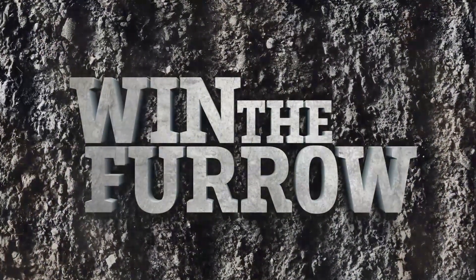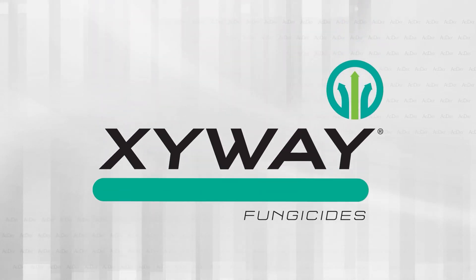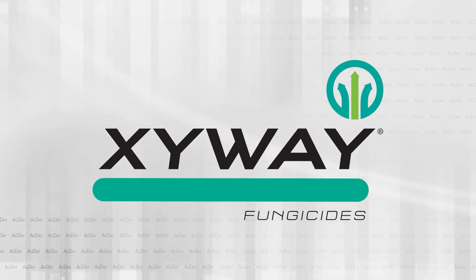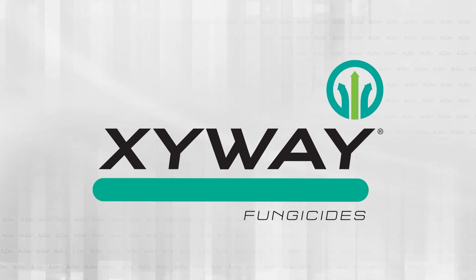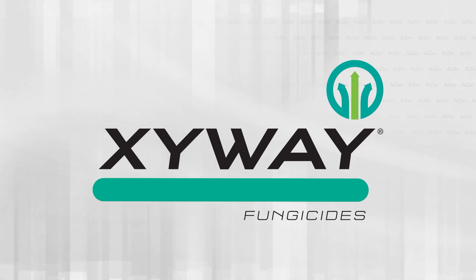Win the Furrow programming on Ag Day is sponsored by Zyway brand fungicides from FMC. Get season-long systemic disease protection from the inside out, from root to tassel and stalk to leaf. Go long with Zyway brand fungicides.